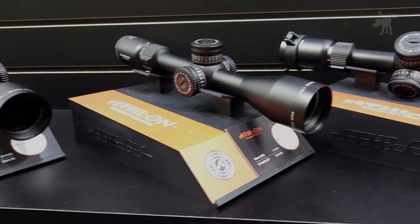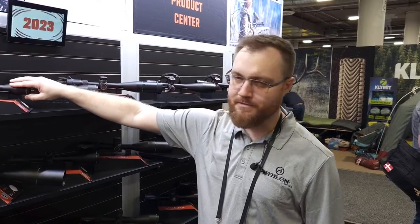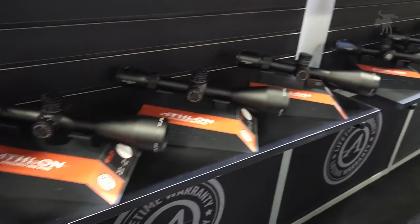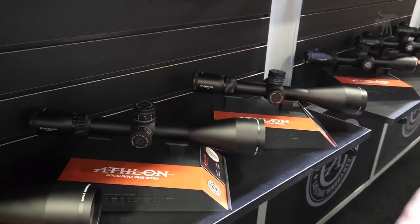What's the MSRP on these going to be? MSRP, which is going to be higher than the actual cost, ranges anywhere from $369 on the 2-12 up to $589 on the 6-24. The illuminated 6-24 first focal plane runs $629, and everything else will fall in between.